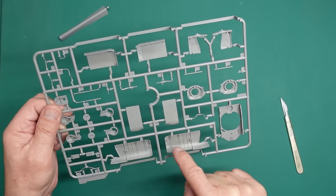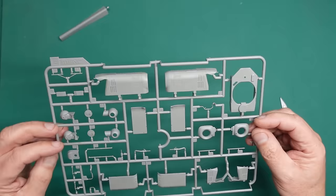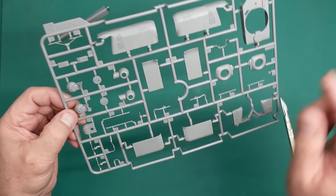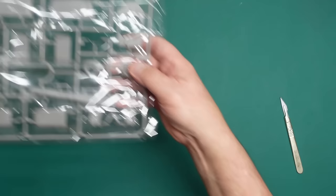We do have some ejector pin marks — but those go inside there, and the ones on the bottom here you'll need to get rid of because they'll be visible. Those there will be covered up by the panels, so that's fine. There's the top of the fuselage — just a tiny bit of flash on the seam line. All in all lovely.